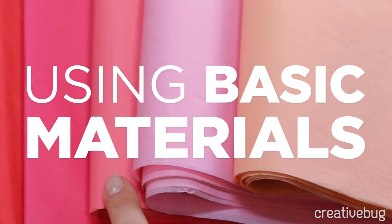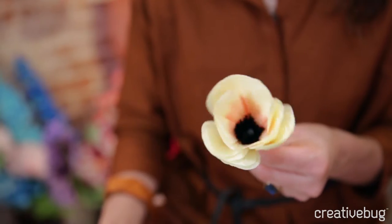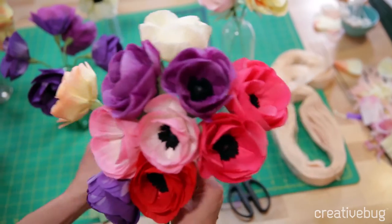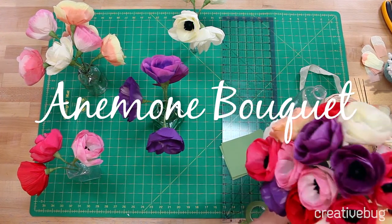We're going to discuss tissue paper, how to work with it, and all the wonderful color variations that you can get. We can make an individual bloom, and then also we're going to make a whole bunch of blooms that we can create a bouquet with.